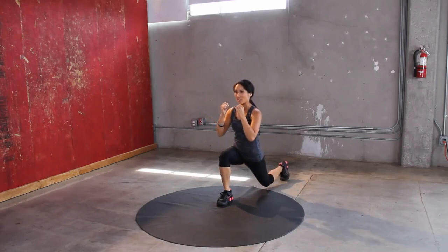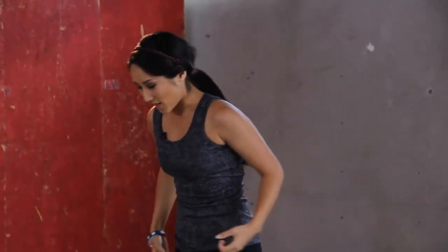Last one. Step it back, drop the knee. Perfect. You guys doing okay? All right. Next we have plie squats. Heart rate's going up.